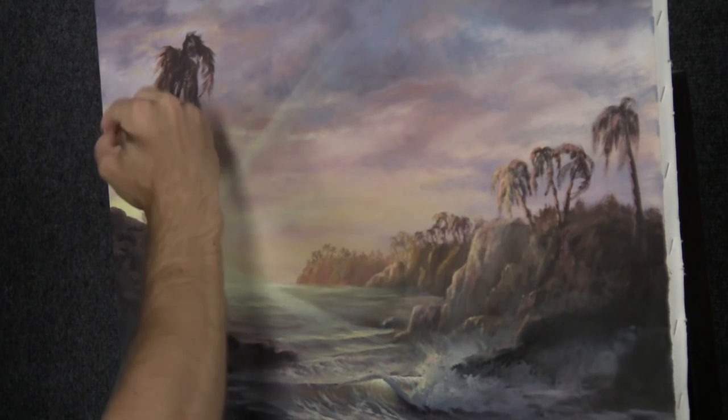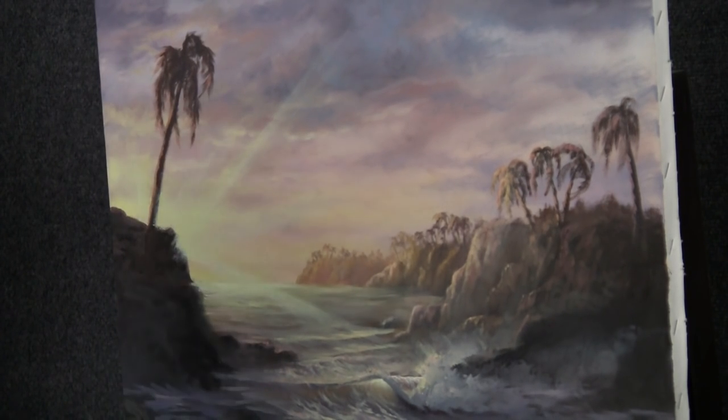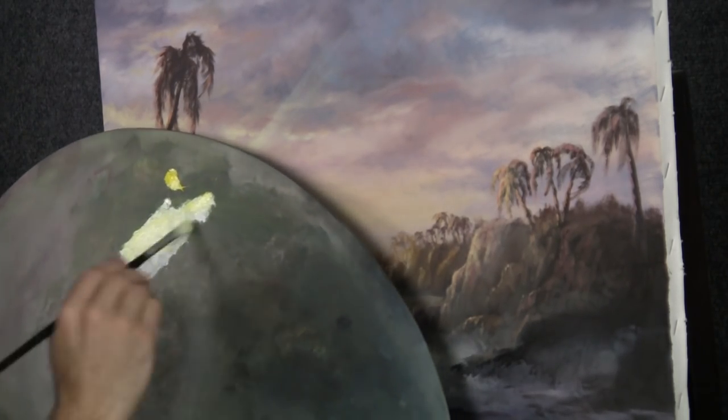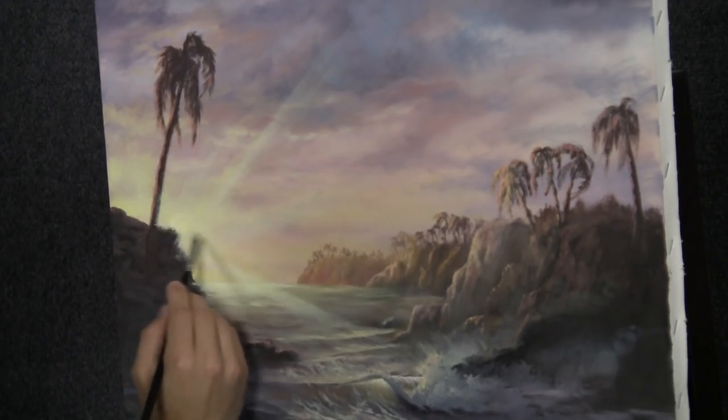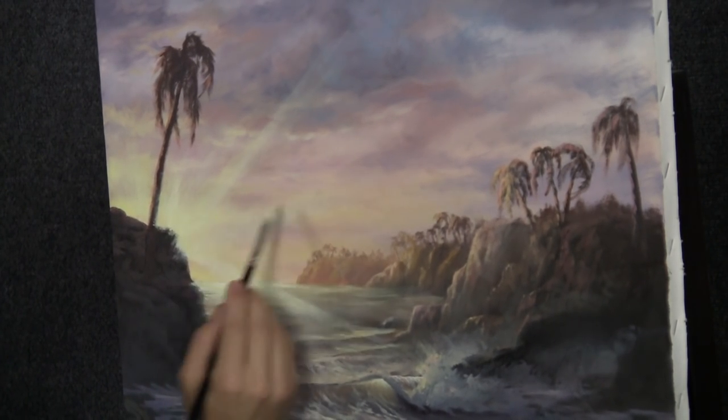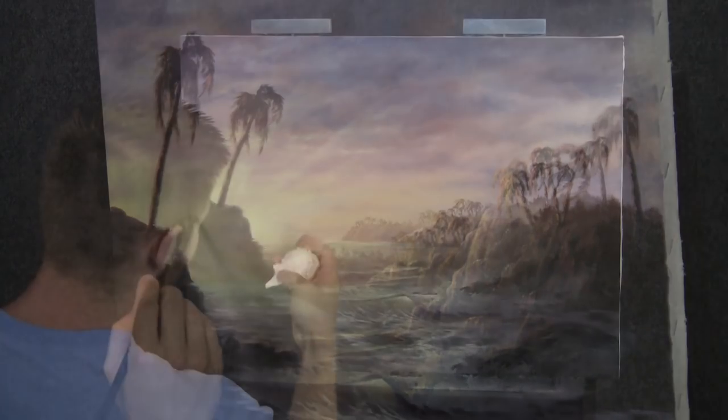Make it feel like the sun is just bursting out from back there — so pretty. More paint into the brush so it's going to be more opaque.